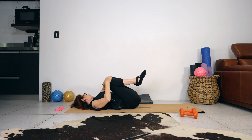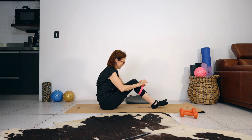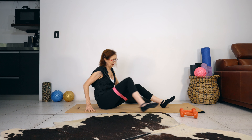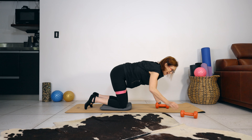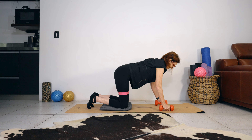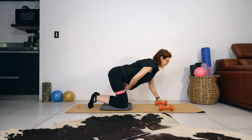Draw the knees towards your chest, sitting up. Grab your band and place it around your legs. I'm using my cushion for my knees — this is very optional. And I'm using the weights for my wrists — also very optional. Keep your abdominals lifted; the pea analogy helps — imagine the pea is there and you're drawing it into your spine and keeping it there.